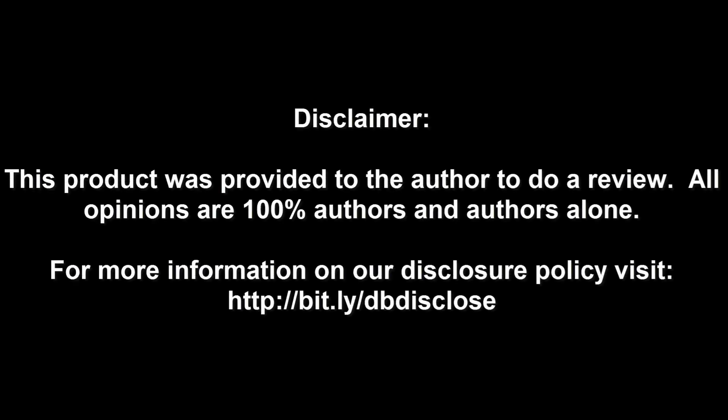Disclaimer: this product was provided to the author to do a review. All opinions are 100% the author's and the author's alone. For more information, visit bit.ly/dbdisclose.